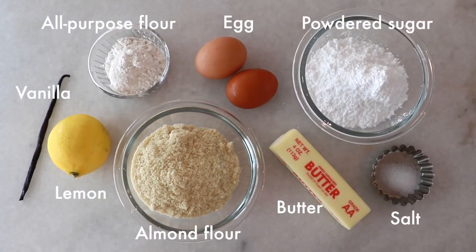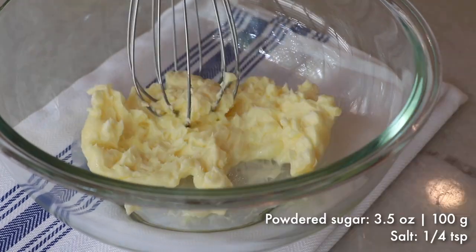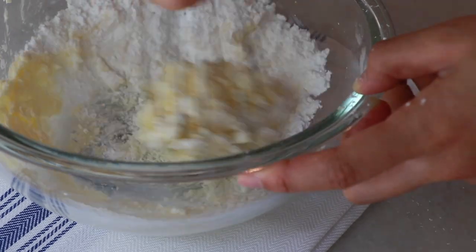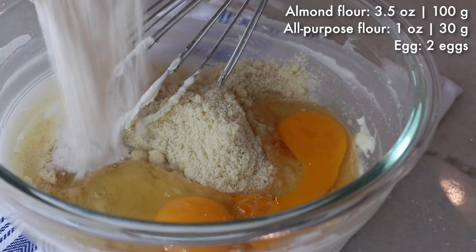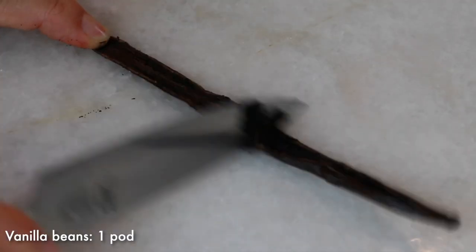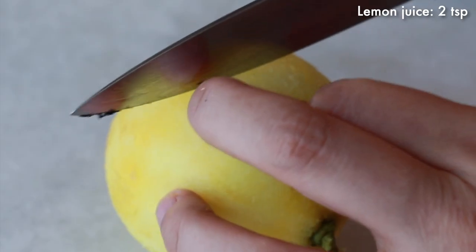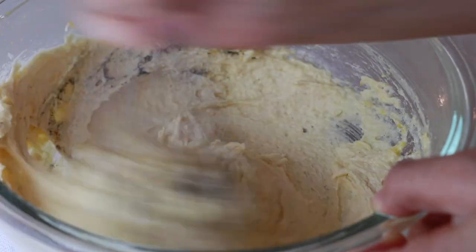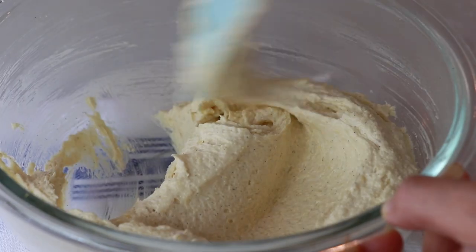Next let's make almond cream — it is so easy, you just have to mix all the ingredients. It's important to use very soft butter so it blends easily. Add powdered sugar, salt, and mix until very smooth. It's very thick at the beginning but keep mixing and it'll get smooth. Then add almond flour, egg, and all-purpose flour and mix until smooth. At the very end add all the flavors: vanilla beans, lemon zest, and lemon juice. The exotic vanilla bean flavor goes so well with peach, but you can also use vanilla extract or just omit it. The extra acidity from lemon makes this tart more refreshing. Finally, scrape the bowl to ensure it's evenly mixed.